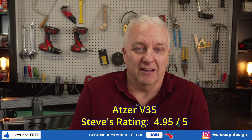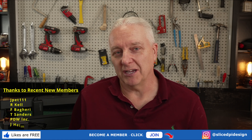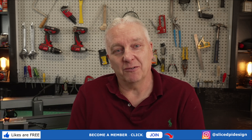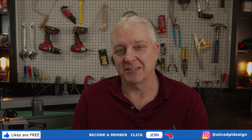I'll put an affiliate link down below if you're interested in buying one of these — you can help out the channel. Get out there and make your world, and maybe a V35 is the way you're going to do that. I'll see you next time.